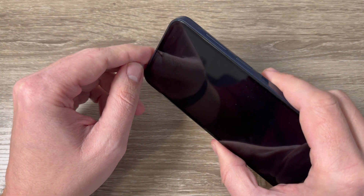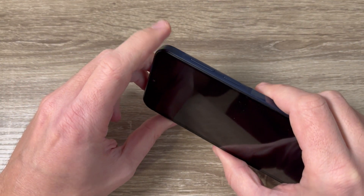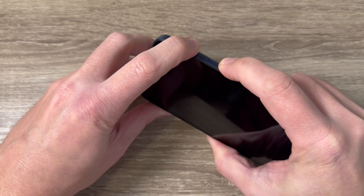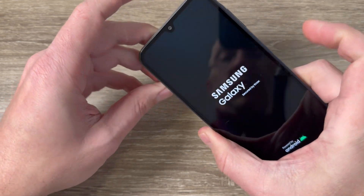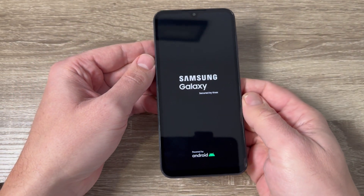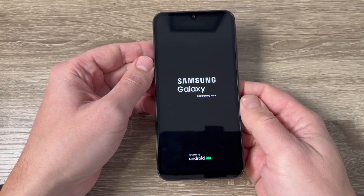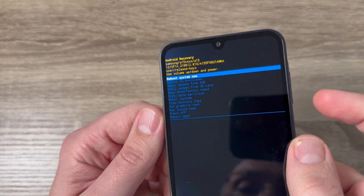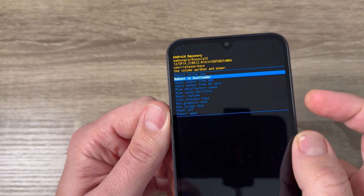Then just release your fingers. So let's do it — volume up and power, push it, keep pushing, now remove your fingers and wait for a few seconds. And this is the recovery menu.